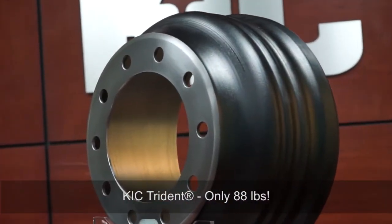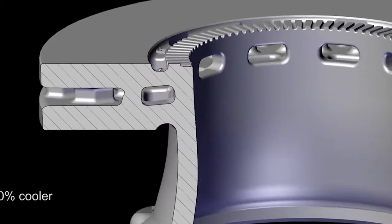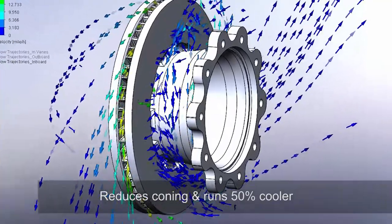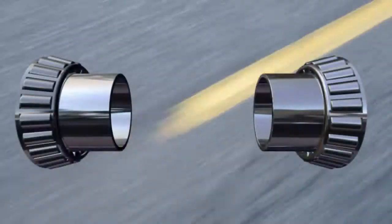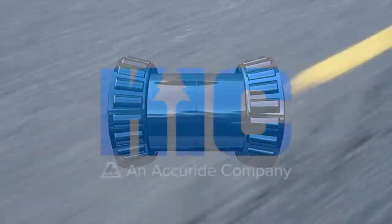Reliant joins KIC's list of new products such as the Trident composite lightweight brake drum and KIC's new patent-pending dual connection rotor design. Ask your KIC representative for more information on these new products and how Reliant can improve your bottom line.